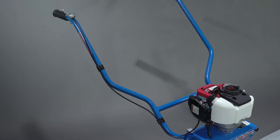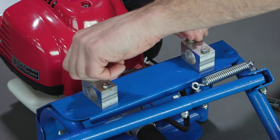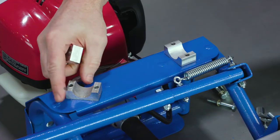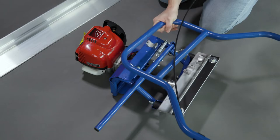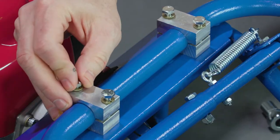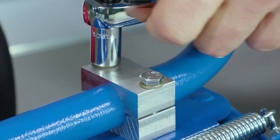First, attach the handlebars to the power unit. Remove the four hex bolts from the handlebar mounting blocks and remove the top half of each block. Reposition the lower blocks to align with the mounting holes if necessary. Place the handlebars on the mounting blocks, making sure the handlebar is centered from side to side. Put the mounting blocks and bolts back in place, rotate the handlebar to the upright position, and tighten the bolts.